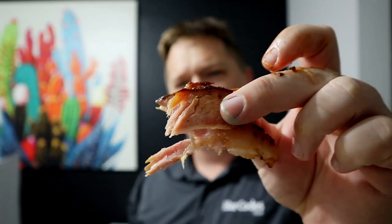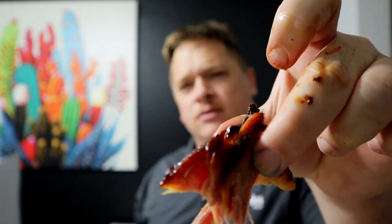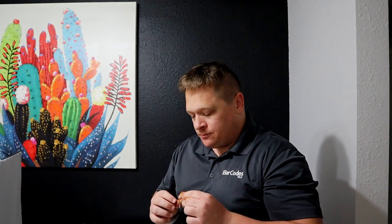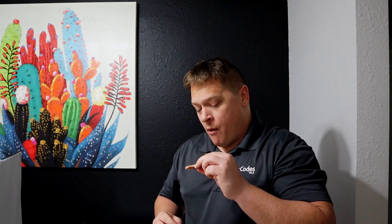All right guys, that was the cook — here's the ham. Really nice bark. Going to give it a little taste test... it's really good. I knew it'd be good, we've had it before, but it is really, really good. Simple, easy, quick — can't go wrong with it. Hope you guys enjoyed the video and I will see you next Wednesday. Peace.